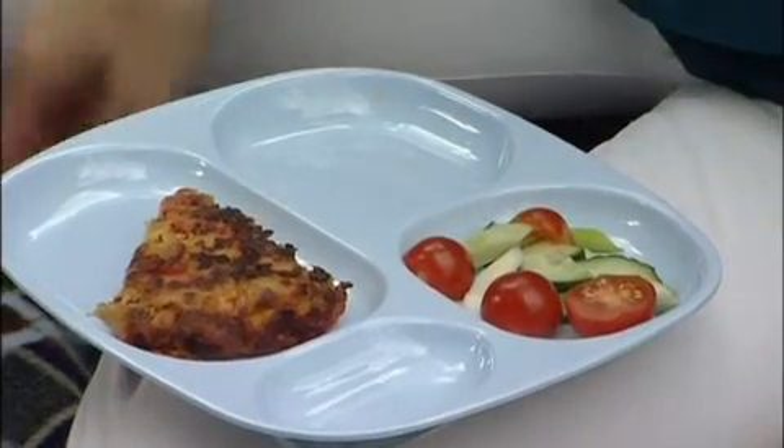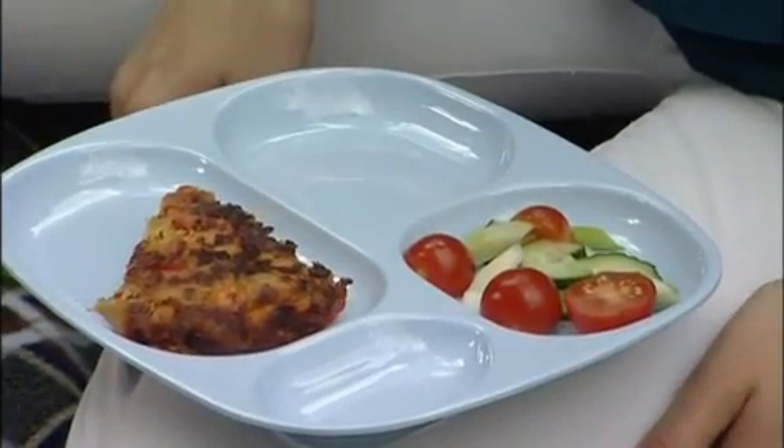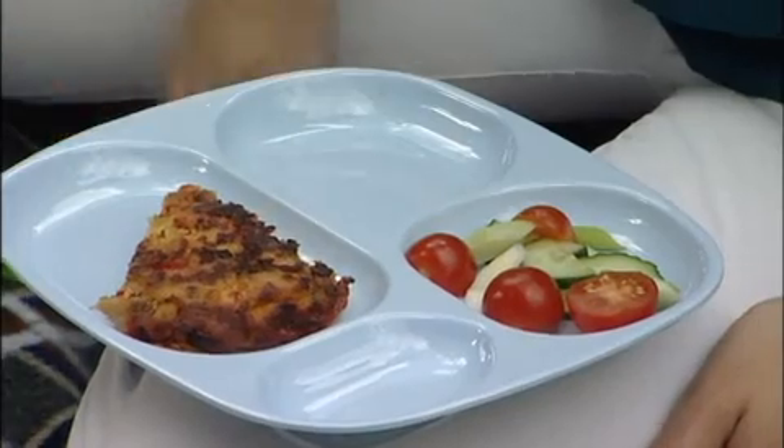Have a think about what you are going to eat your food off. These reusable plates are great — they are environmentally sound because they don't have to be thrown away, and they have separate compartments to stop your food from rolling around, perfect for uneven floors. And they look pretty nifty too.